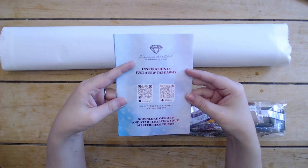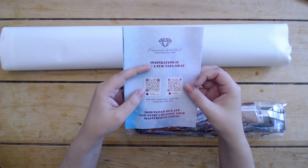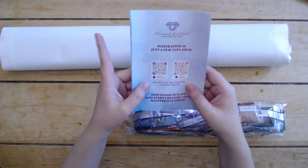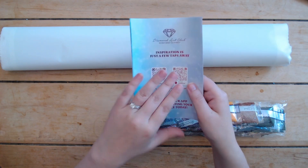On the back there are a couple more QR codes — one takes you to the App Store to download the Diamond Art Club app, available for iPhone and Android. If you order from the app for the first time, you can use a 20% off coupon.